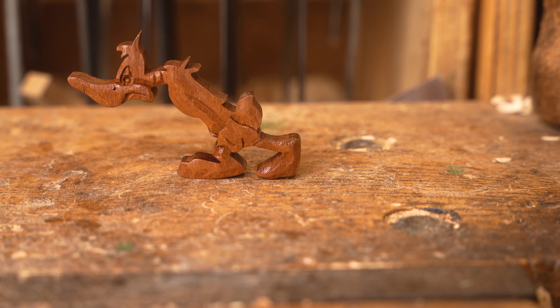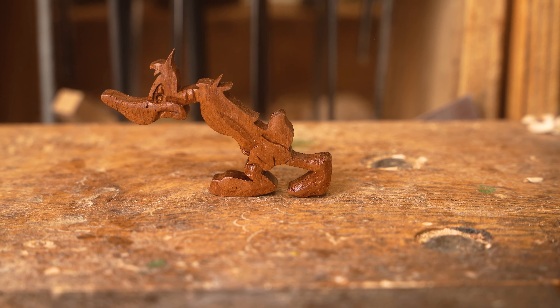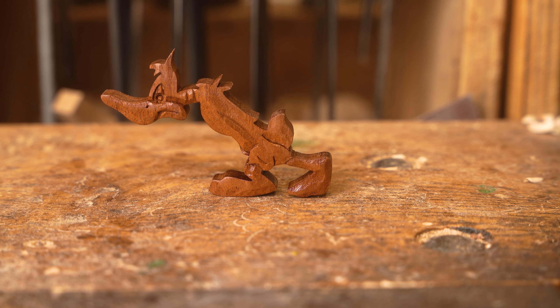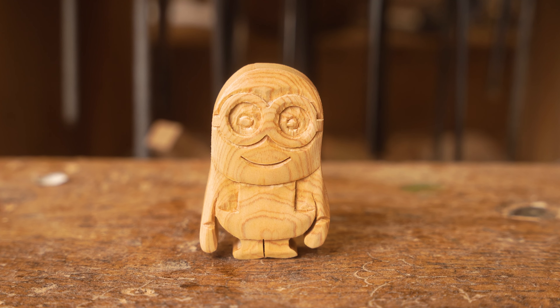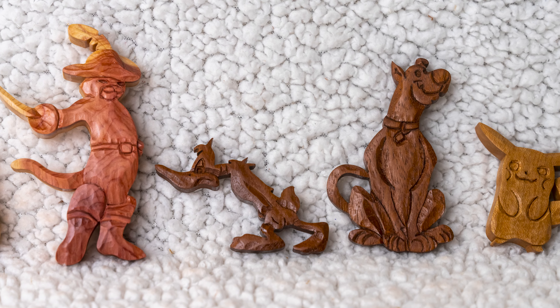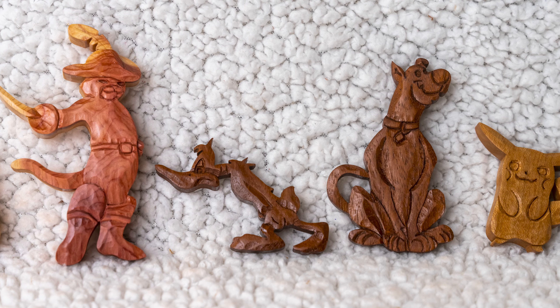So there you go — just a bit of fun doing some cartoon carvings. Remember to let us know in the comments section which one of those characters is your favourite: Puss in Boots, Daffy Duck, the Minion, Pikachu, or Scooby-Doo. If you've got any questions about the process, get those into the comments section as well. Thank you all for watching. If you're interested in learning wood carving and scroll sawing, there are loads of videos on our channel to help you out.